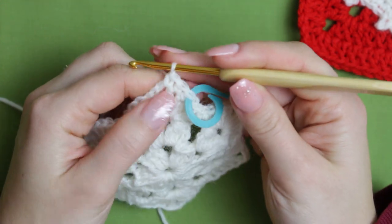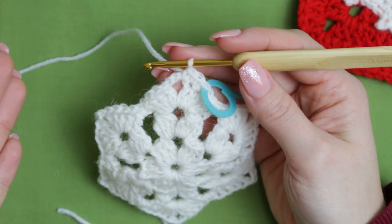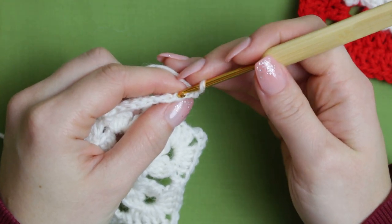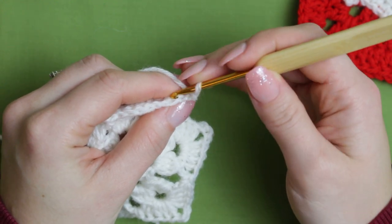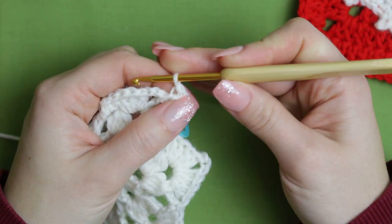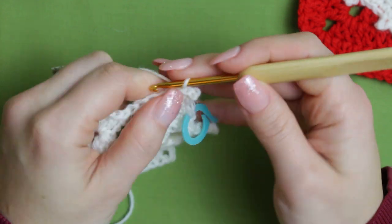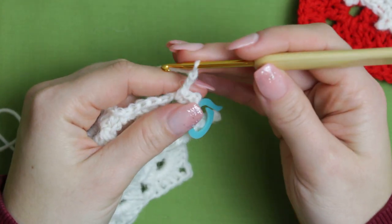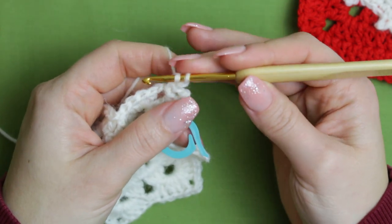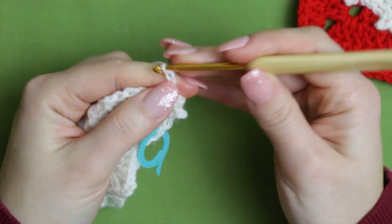Every time you create a single crochet, after that you're going to create a picot. The picot is: chain three, then go right into the very first chain at the back — there's a little loop there — make it a little bit tighter, then slip stitch. That creates the picot. Then single crochet, then another picot: chain three, go back into the very first chain at the back, into the loop, tighten a little bit, and slip stitch.